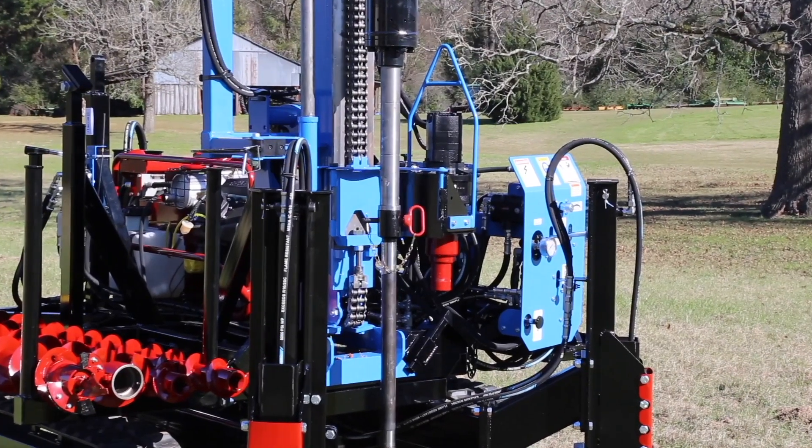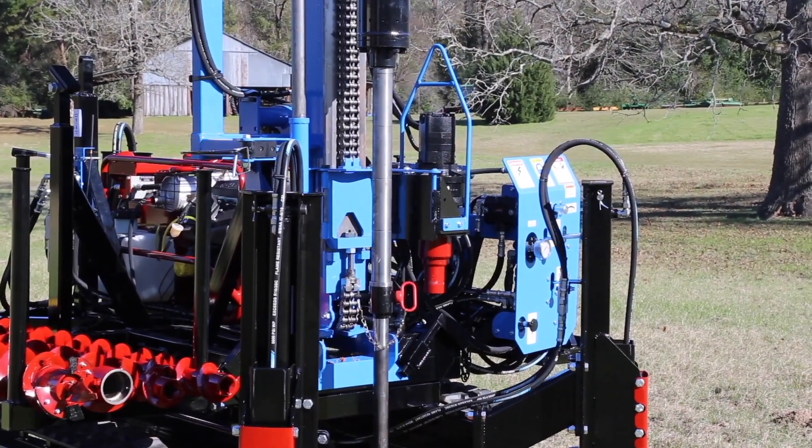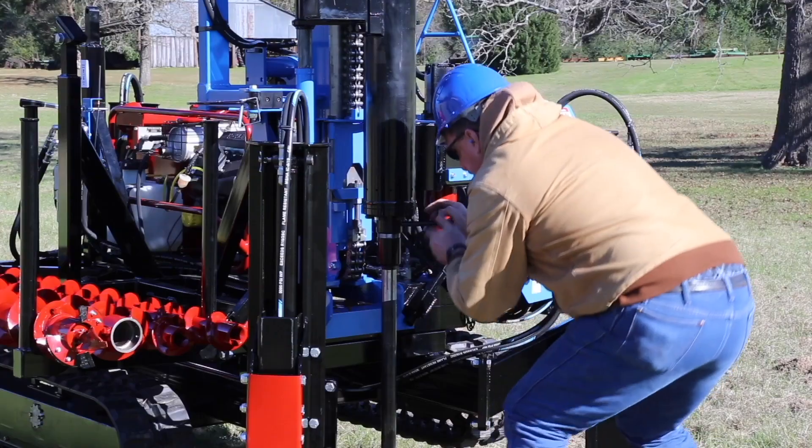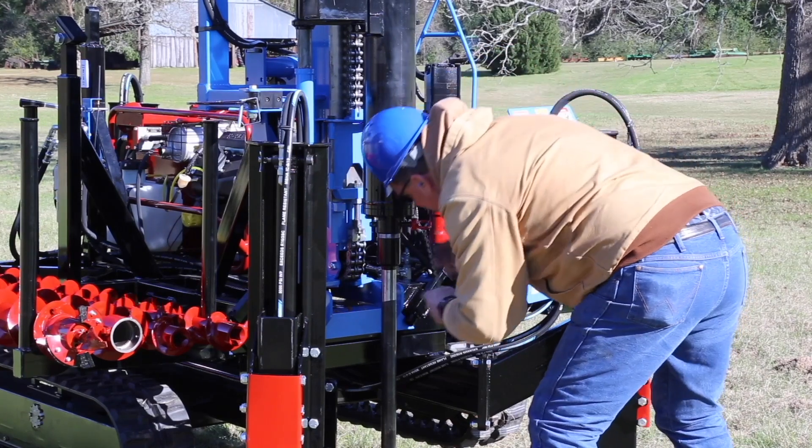Before starting the hammer, remove the pin holding the anvil to the hammer. Start the hammer and allow it to automatically drive the sampler into the soil to the desired depth. Remember to use ear protection while running the automatic hammer. Using the hydraulic winch, lower the hammer and replace the pin holding the anvil to the hammer.